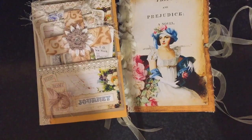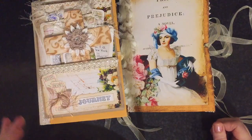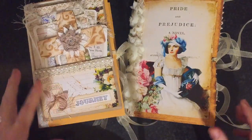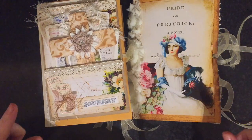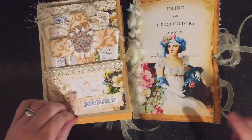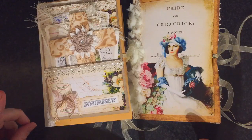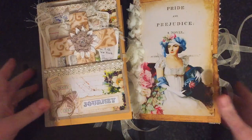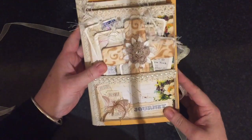Hi everyone, I've just come to share with you two journals that I've completed. I just wanted to do some videos of these, and these journals are for Lana, so I hope you like them. She'd asked me to do a prayer journal and a Jane Austen journal, so this is what I've come up with. I will show the prayer journal first.